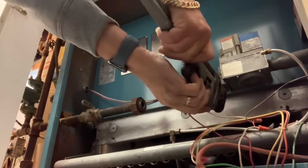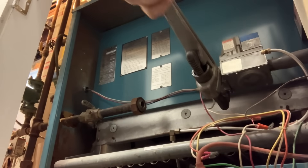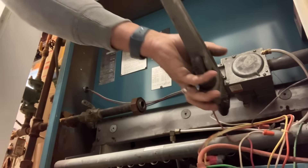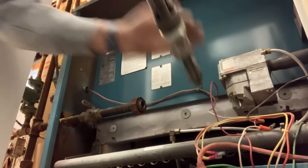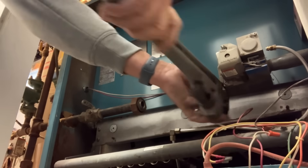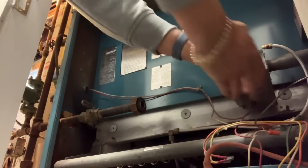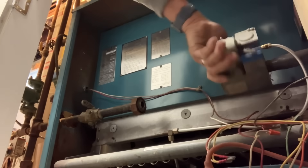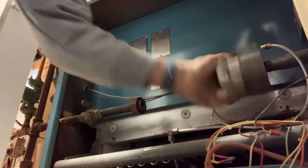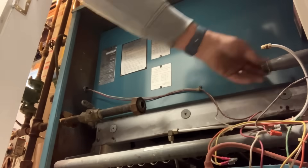All right, let's see if we can get this valve up. Big beast.